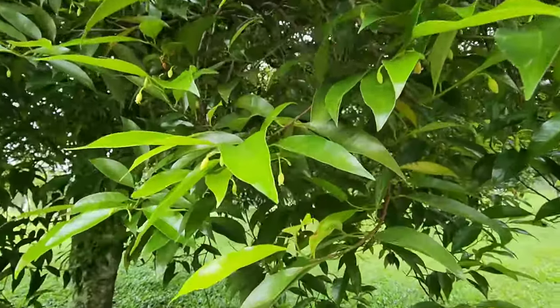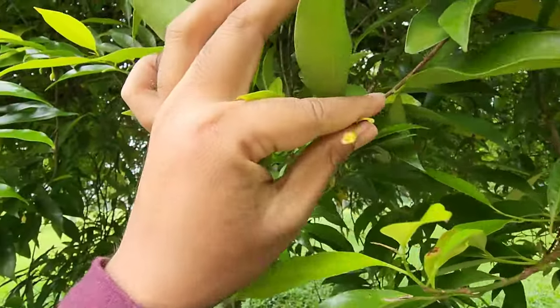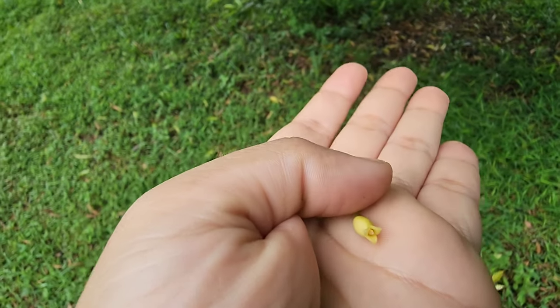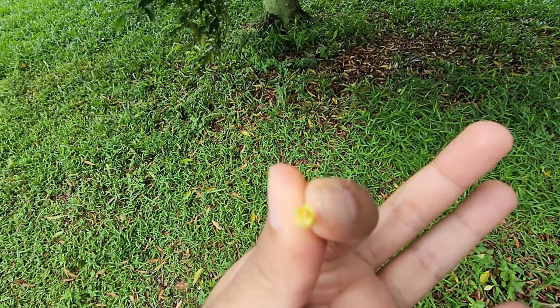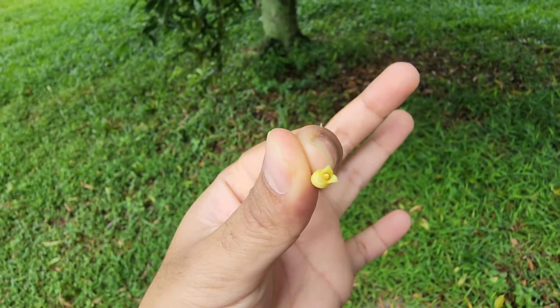Let's get closer to the tree now. Can you see the flowers? Let me pluck this. I believe this is the female flower — this is the very reproductive part that is going to give rise to the fruit later.